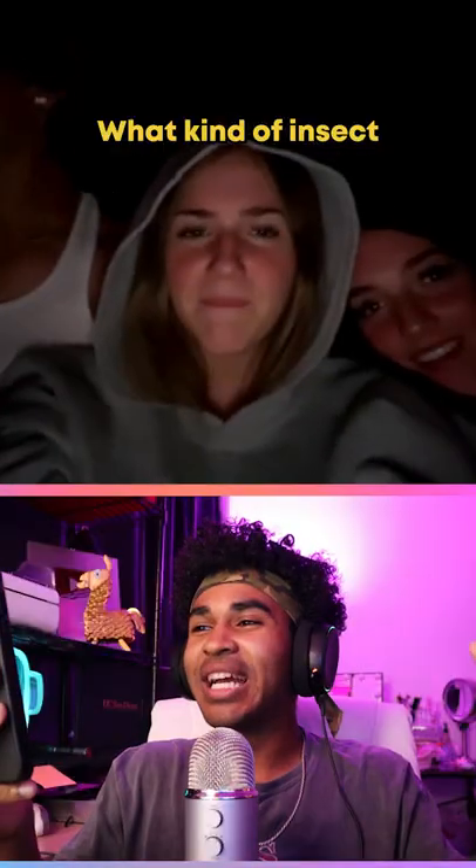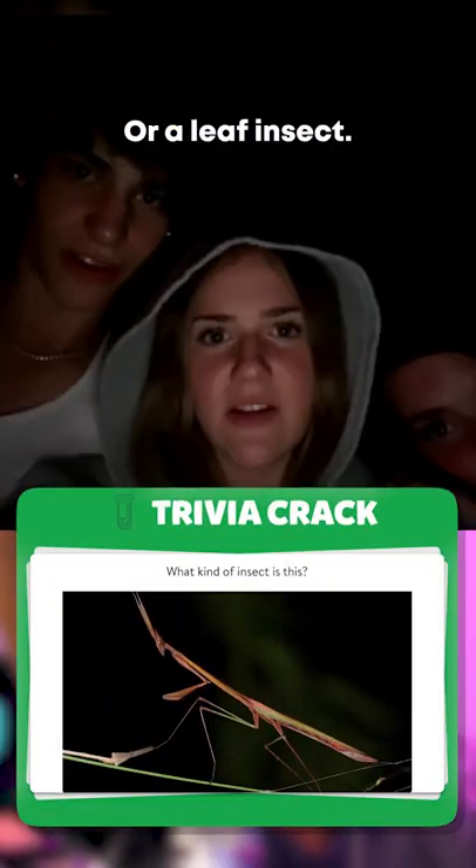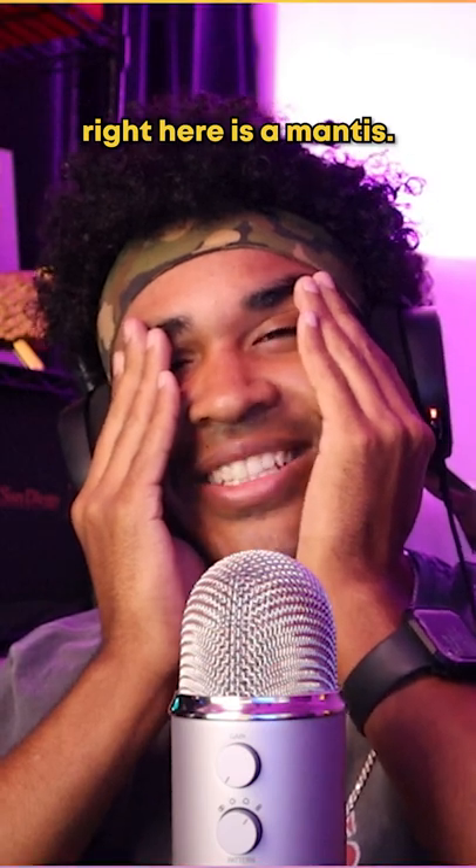This is for some cash. What kind of insect is this? I'm going to show you a picture. Stick bug? Stick bug — or a leaf insect, stick insect? That's our final answer. No, unfortunately this right here is a mantis. What?! That's a mantis.